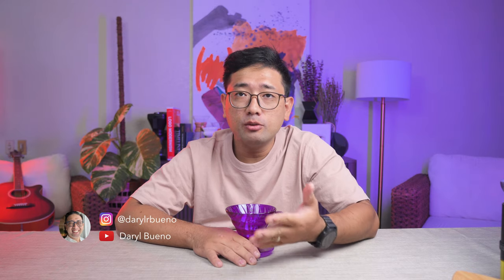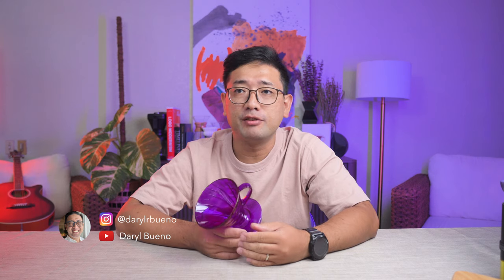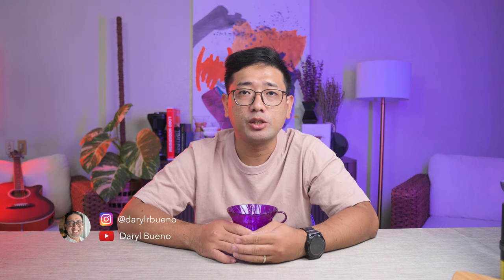Okay, when you search on YouTube, there are a lot of different recipes for your V60, for your pour overs. And when I started learning about pour overs, I saw this guy, Vincent from Tails Coffee.